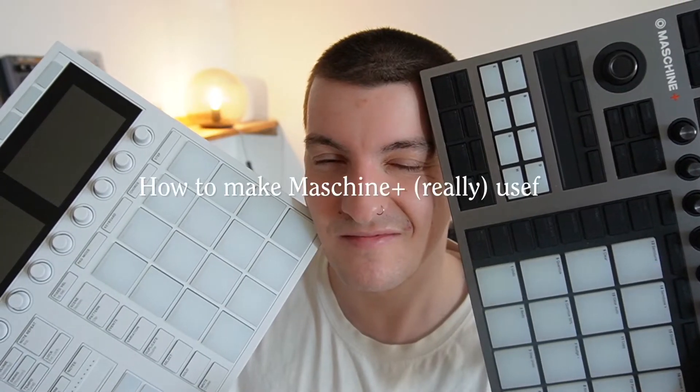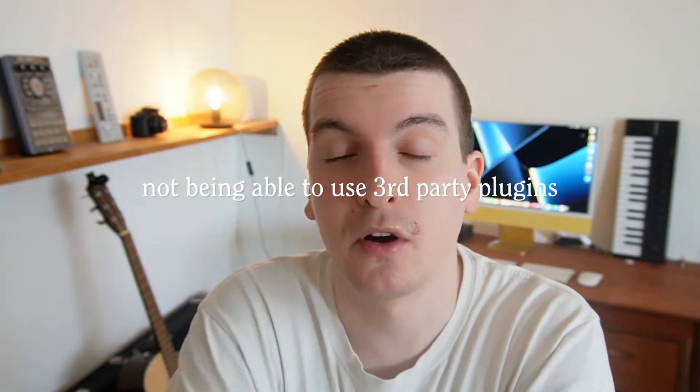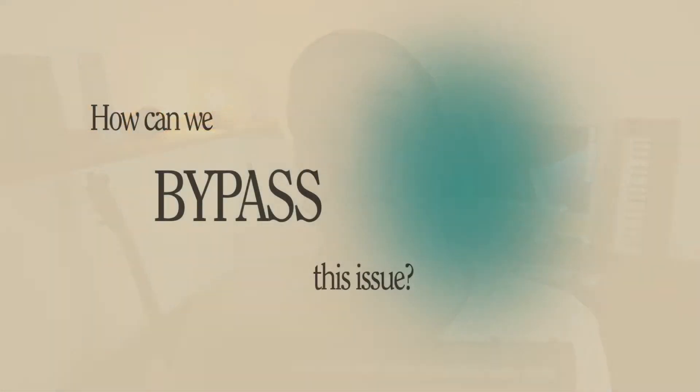What is up everyone. In this video I'm going to show you guys how to make the Machine Plus really useful. If you watched a previous video of mine about the Machine Plus, you might know that this is my main piece of gear — the heart of my home studio. But like every piece of gear, it comes with limitations. For my workflow making lo-fi beats, that's mostly not being able to use third-party plugins. In this video I'm going to focus on how we can bypass that issue by giving you a hands-on example of me making a lo-fi beat — one of those bossa, kind of Brazilian types of beats. Let's get started.